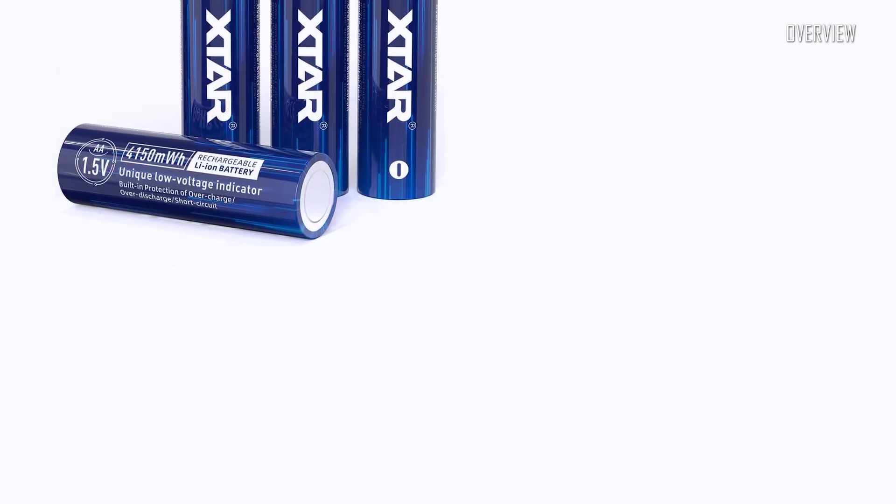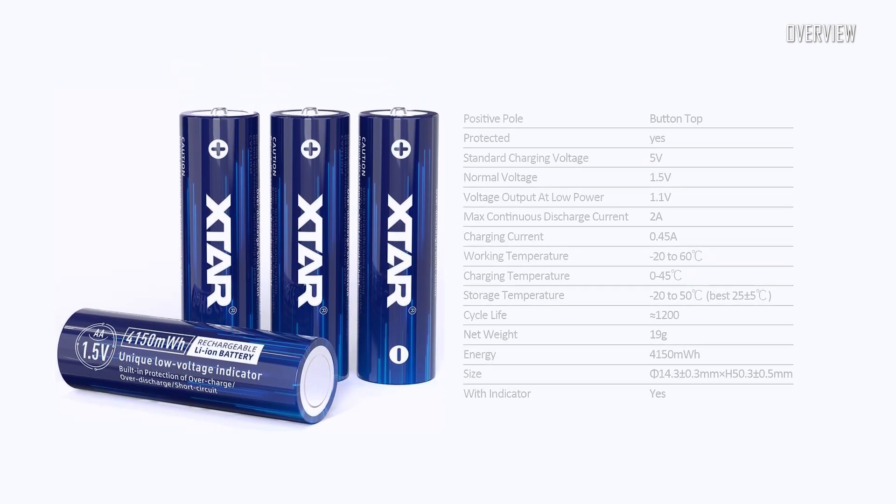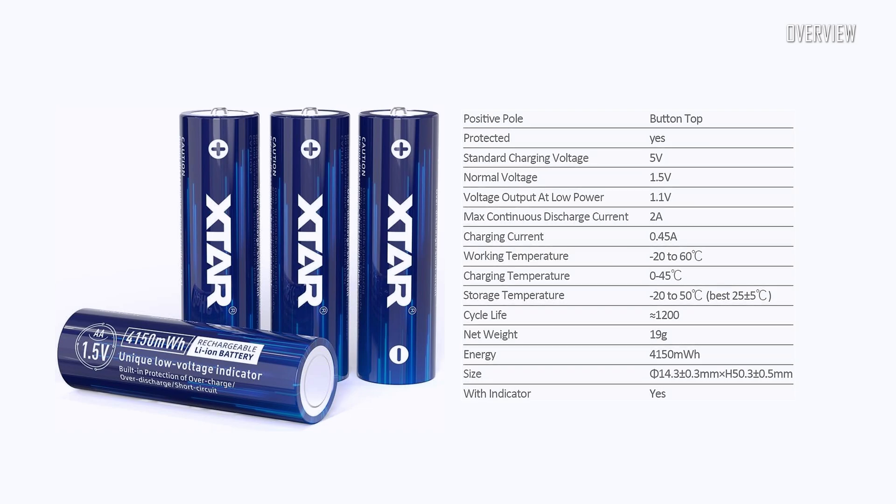Here you can see the specifications. The X-Star lithium-ion battery has a charge capacity of 2500 milliampere-hours, or 4150 milliwatt-hours, which is higher than usual.